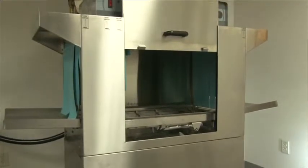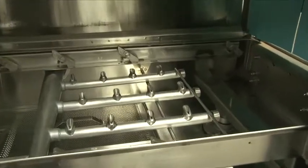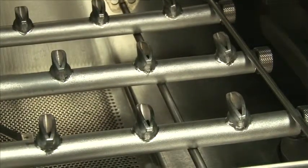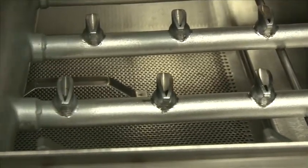Before operating the machine, there are a few simple procedures that you need to do so that the machine will operate properly. With the machine door open, check the inside to ensure that the wash arms and rinse arms are installed properly. Check to see that all the scrap screens are properly installed. This is critical to keeping the machine clean.